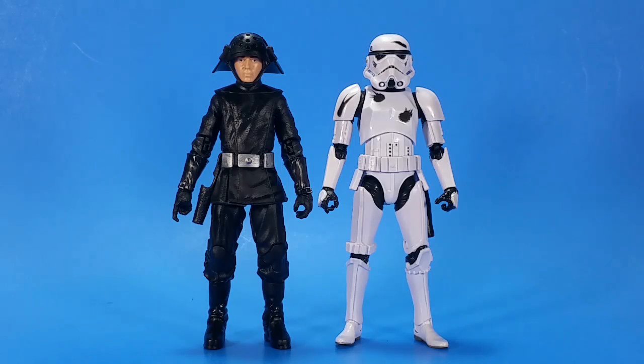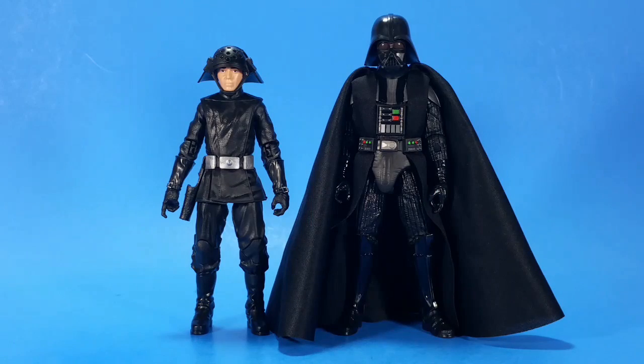For comparison, here he is with the Amazon 4-pack Black Series Stormtrooper — the two sizes line up really well. And then here he is with the 40th Anniversary Darth Vader. I love this Darth Vader; it's beating everything on the shelf, and having these two side-by-side completely works here too.